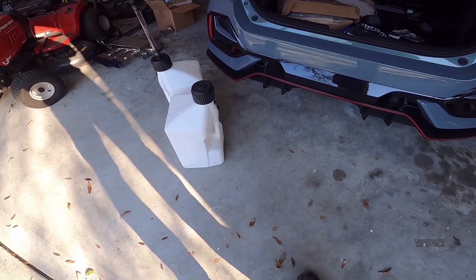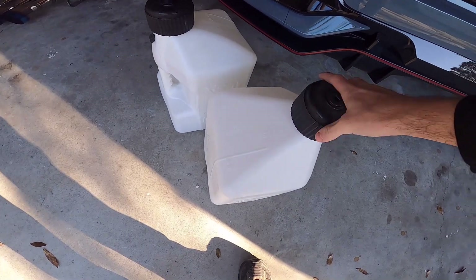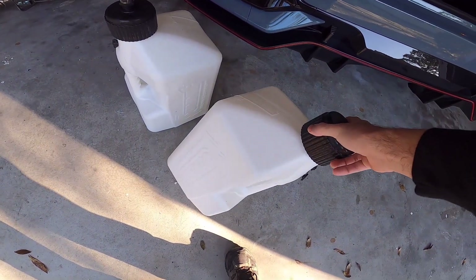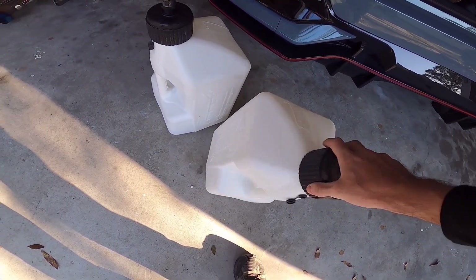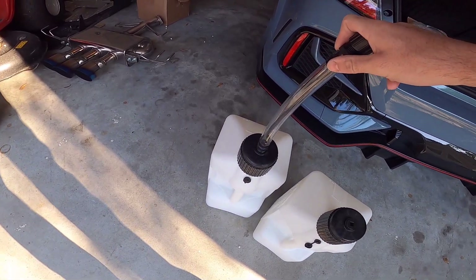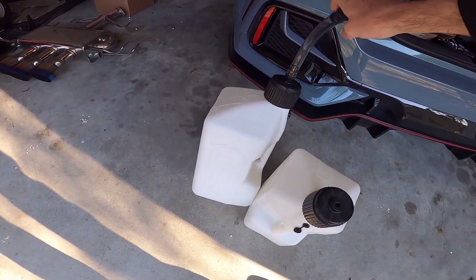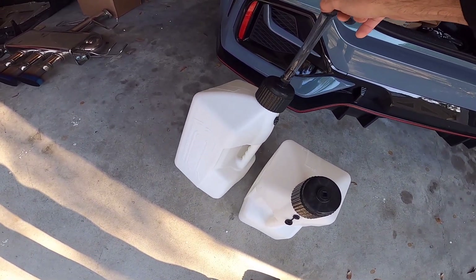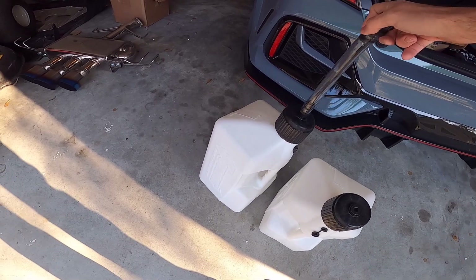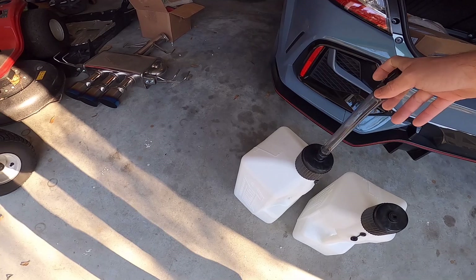We're gonna head to the dyno this morning. I got my two jugs ready. I got 93 in the car right now, so I can pump it out when I get done with the 93 tune, and then I'm gonna stop by Sonico and get some 116. I still have a stock low-pressure pump in the car — it's probably not going to do much more than it did on ethanol, so I made the decision to do 116 instead.